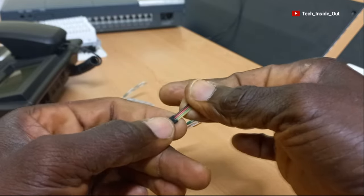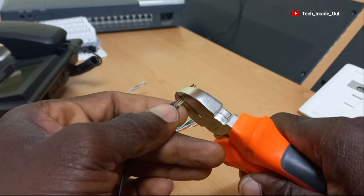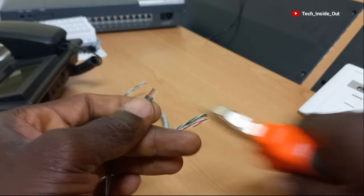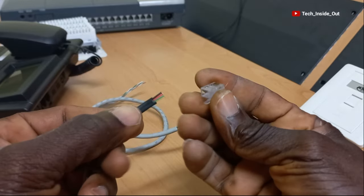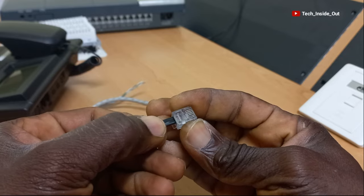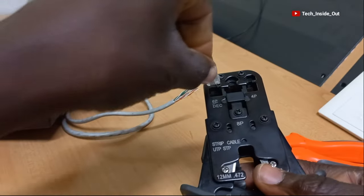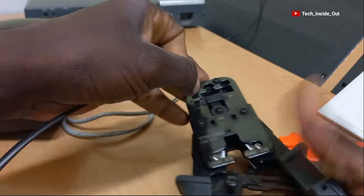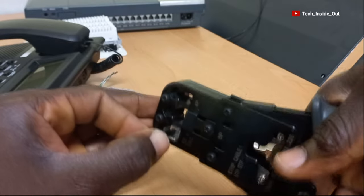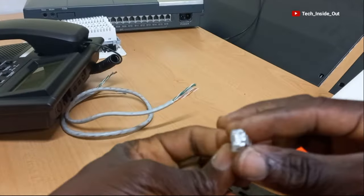Let's go ahead and trim it using the cutting plier so we can fit the RJ11 onto it. Here is my crimping tool — I will put it in and crimp it down. So here is my terminated cable.